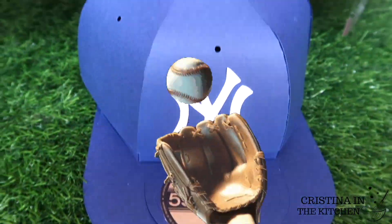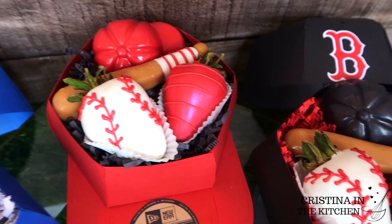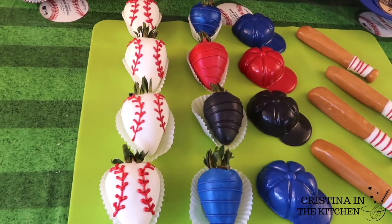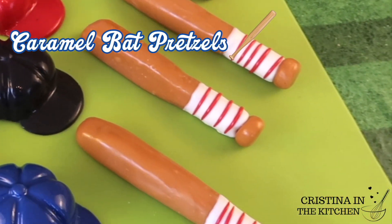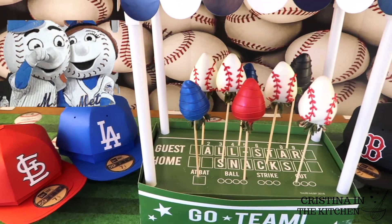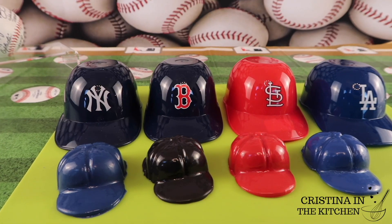Hi guys! If you've ever seen these brilliant baseball cap treat boxes before, today we are making them the fastest and easiest way. You'll definitely want to see all these shortcuts to assemble your own amazing hat box, as well as these vibrant baseball themed treats to put inside — all-star strawberries, caramel bat pretzels, and baseball cap cake bites — that will score a home run as a gift for Father's Day, any baseball fan, or your small business. It's baseball season, so comment your favorite team below!